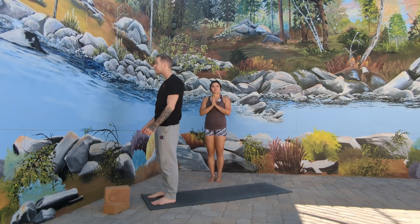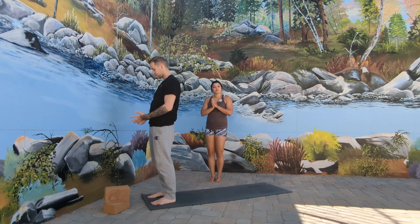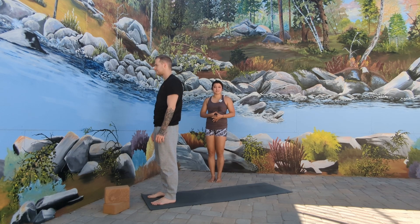Welcome back to another beginner basics tutorial with me, Andy. For today's practice, we're going to move through Chaturanga Dandasana, or four-limbed staff pose. This posture is an intermediate to advanced pose, even though it's very commonly integrated in beginner vinyasa classes.